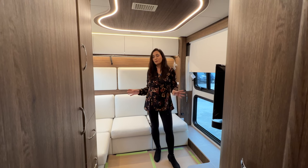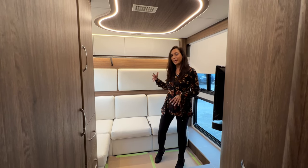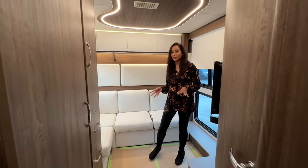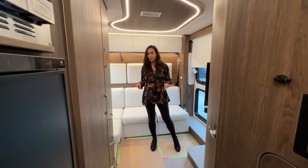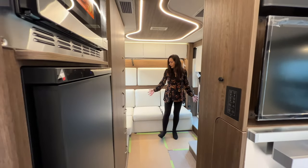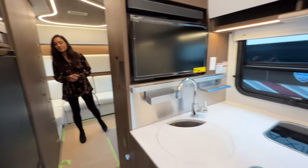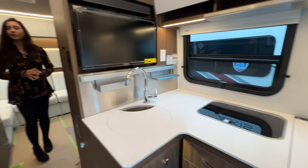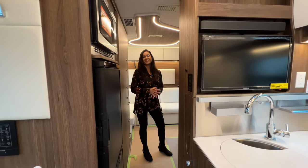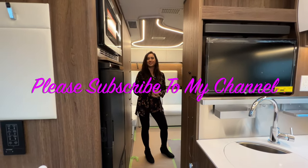That pretty much wraps it up for this tour of the 2024 Leisure Unity 24RL. I love that there are two separated sleeping areas — this rear area you can just leave the bed down and made because you still have that living area up front. I love that the shower is separated from the toilet so you have two separate doors, and you can close that shower door leaving the whole back area nice and private. Big kitchen up front, and of course plenty of storage all through the RV inside and out. Thank you so much for joining me today — please subscribe to my channel and join me for many more videos. Bye for now.